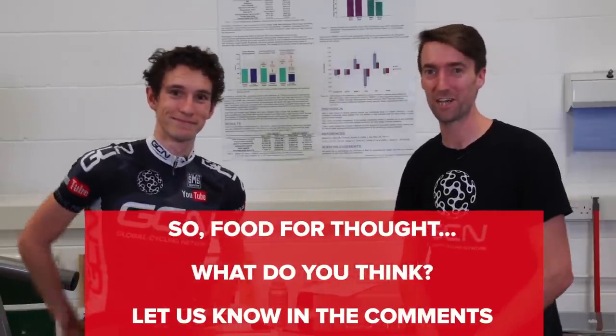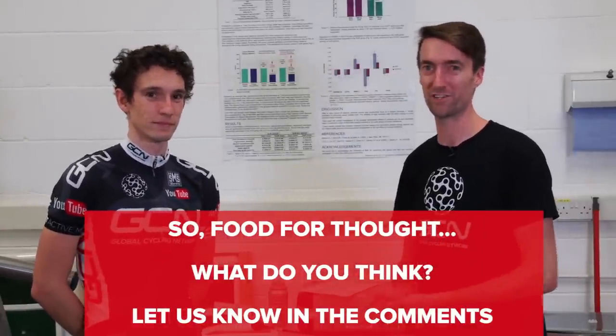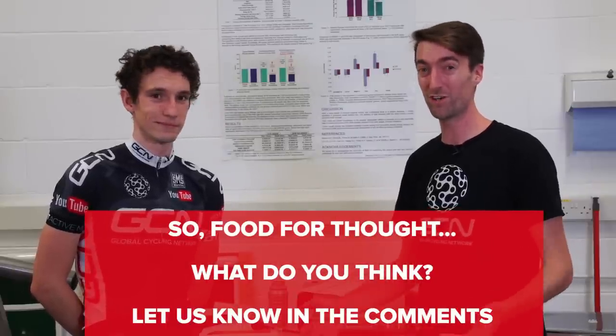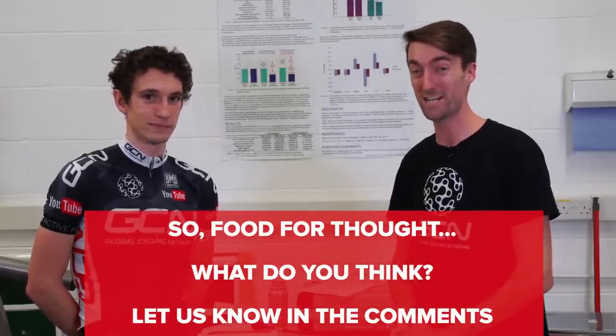Stay tuned to GCN because we're going to be coming back here to the University of Bath to do more experiments with myself and Si on this treadmill, which should help to answer a lot of your burning questions.